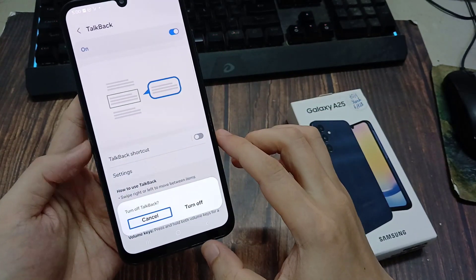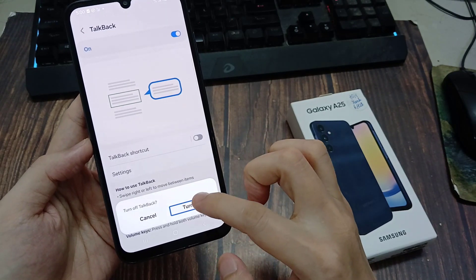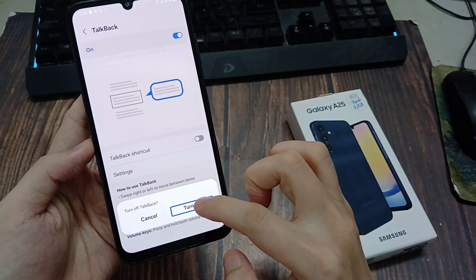Off. Turn off Top Back. Cancel button. Turn off button.